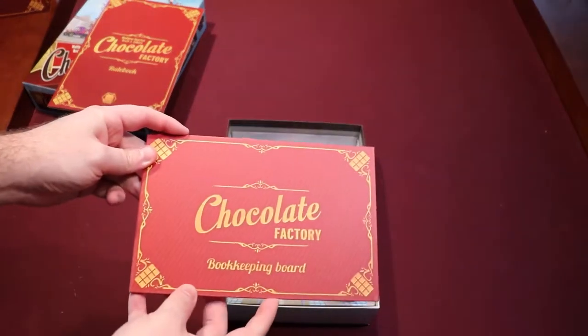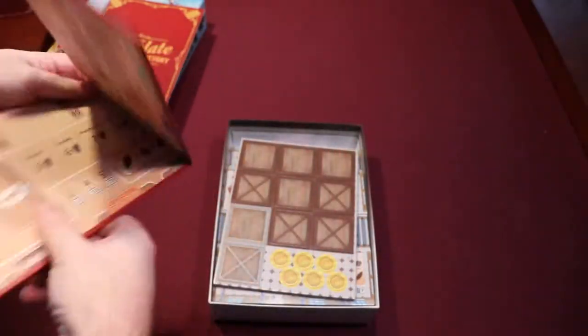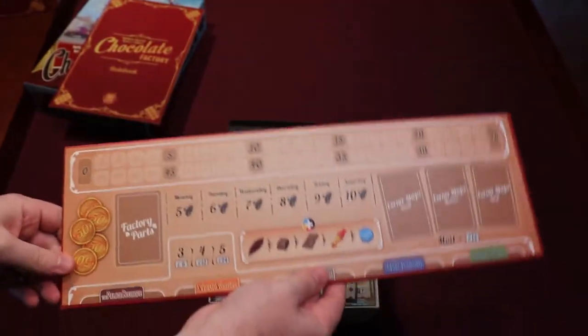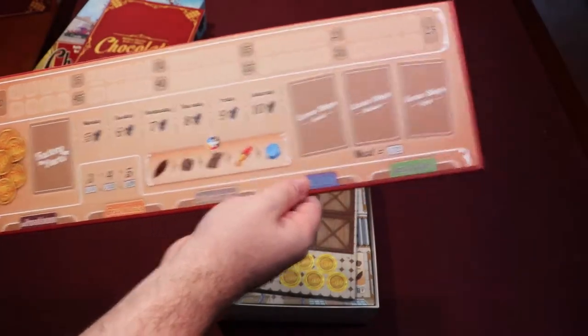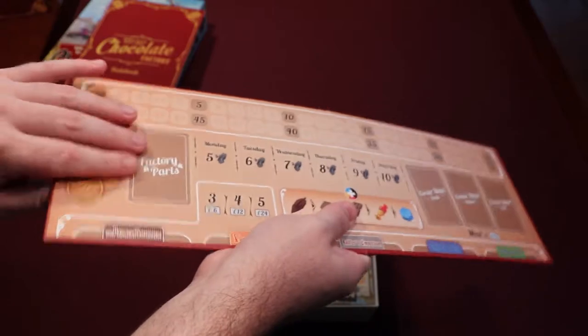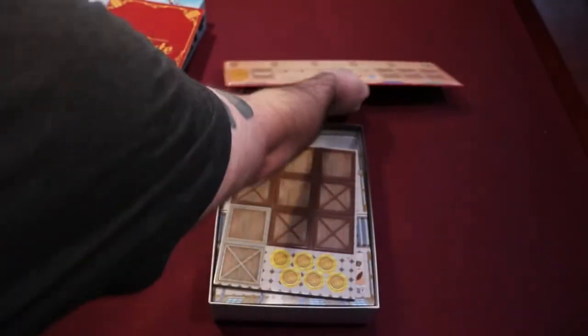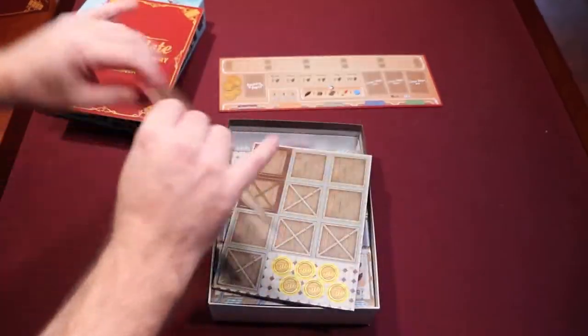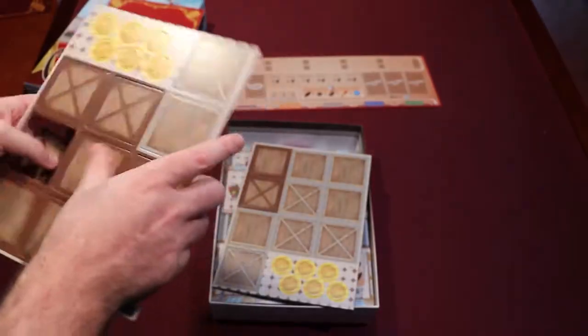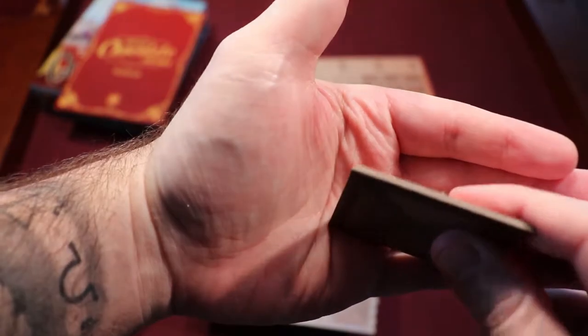We have a bookkeeping board here — nice, thick component, folds out. The iconography looks pretty good. There are some minor printing textures on this too, so it's pretty nice. The cardboard pieces are relatively thick — yeah, they're nice and sturdy.